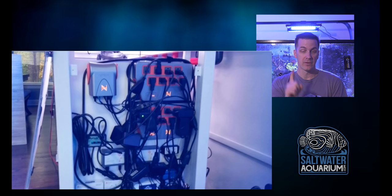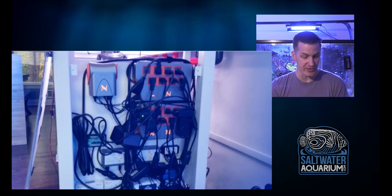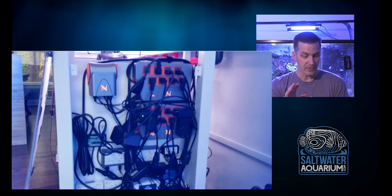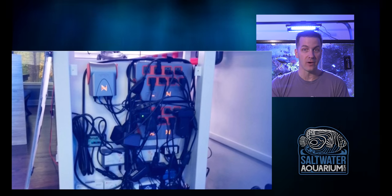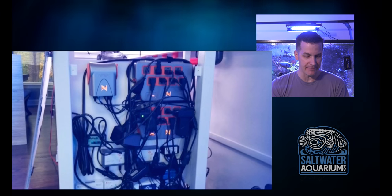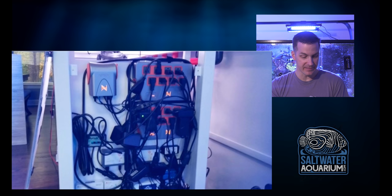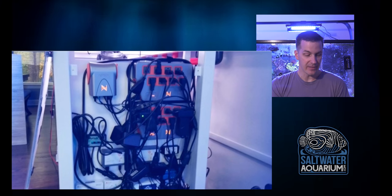This panel comes right off the side to give us all the Apex stuff, out of the way. A couple of things I like about this: one, he's got a panel behind it so it's away from any splashing. Two, he has all the cords coming from underneath, so there's no real issue of water coming up the cord. It's very unlikely that any water is going to get over the top of this thing.